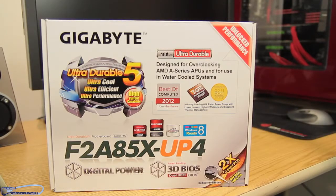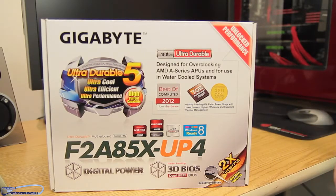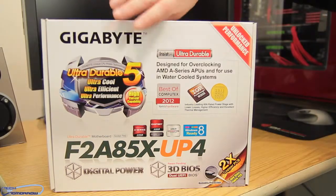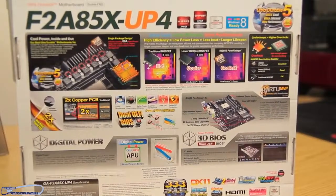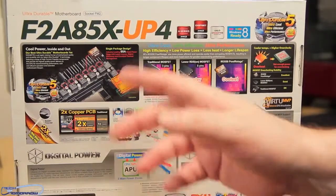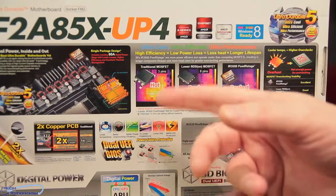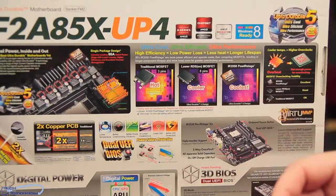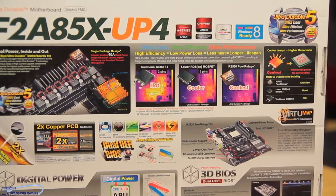Down here they're sporting their Digital Power, 3D BIOS, Dual UEFI BIOS, two times the copper, new glass fabric PCB. There are some fine tips down there — it says it has humidity protection so if it sweats it won't blow up. On the back of the box we see the name, cool power inside and out, and different types of MOSFETs showing the traditional being hot, another being cooler, and their new one being the coolest — the IR3550.